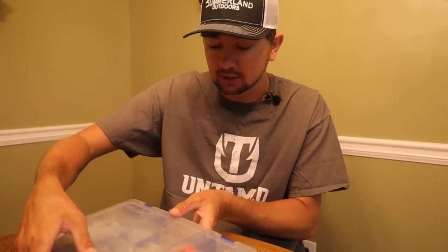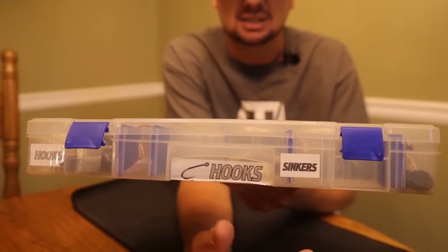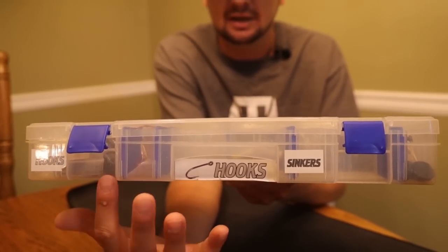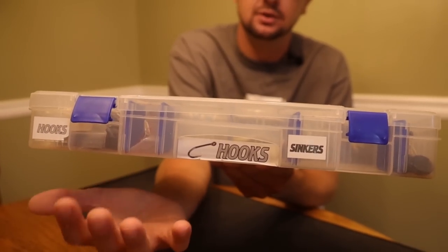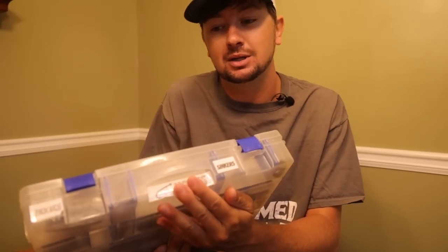This box right here is labeled 'Hooks' in my boat. I also have small High Water Creations tackle tags on it that say hooks and sinkers on both sides so I can see it sitting upright and always know which box I'm grabbing.